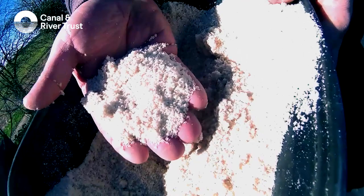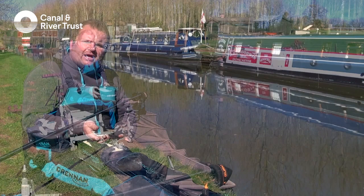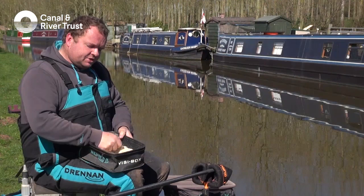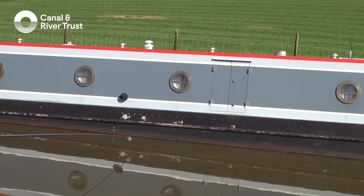A lot of the time when we put the bread feed in — this is just liquidised bread that's been in a food blender — because it's bright white, the fish spot it very, very quickly. So we need to put some feed in to attract them into our area. Just a little ball like that, pop it into the pot, squeeze it like that and then we ship it across the canal.